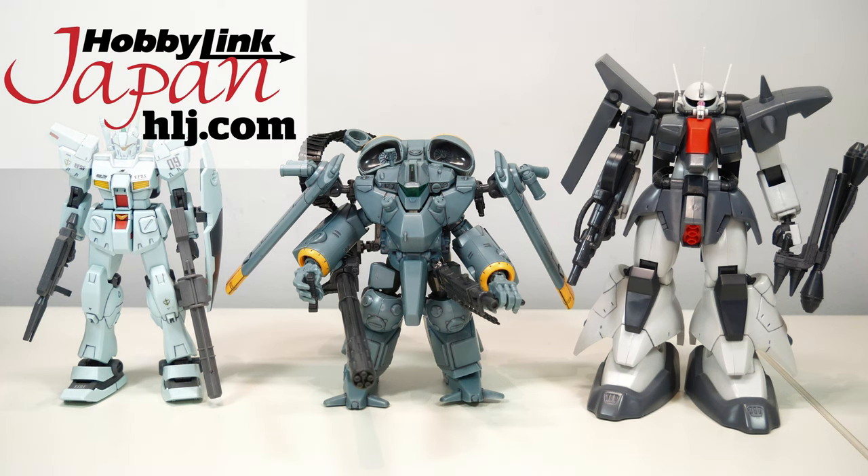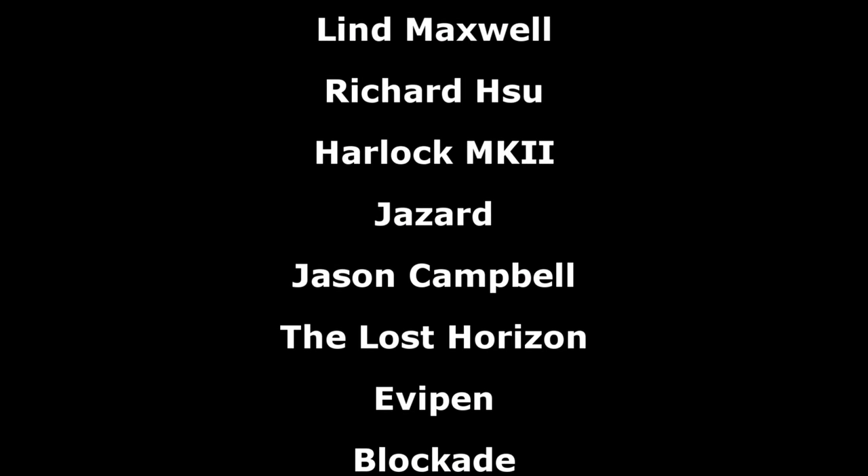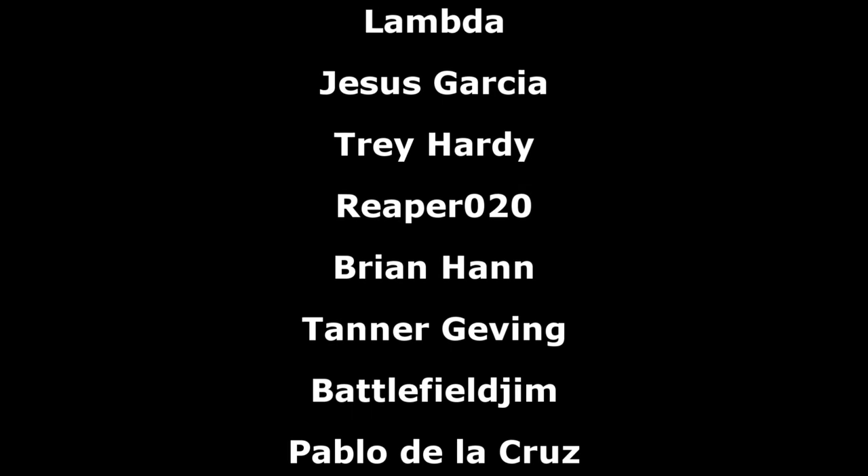And that has been all for this review of this powered suit, again brought to you by Hobbling Japan. Links to get your own down below. As always, a big thank you to the Patreon supporters. I hope everyone watching has a great day and I'll see you all next time.